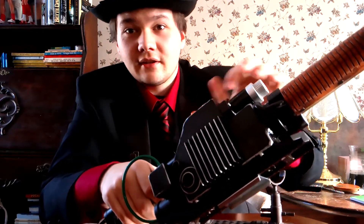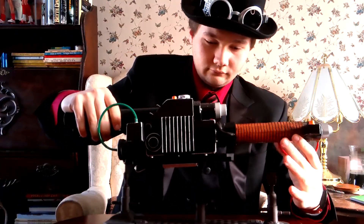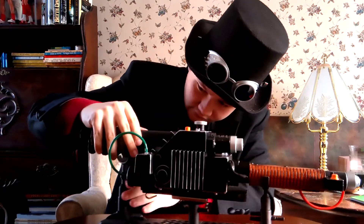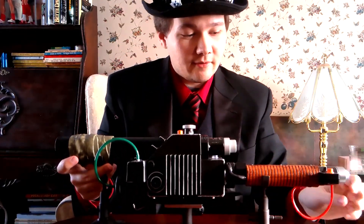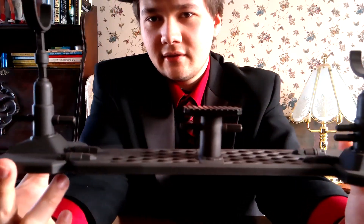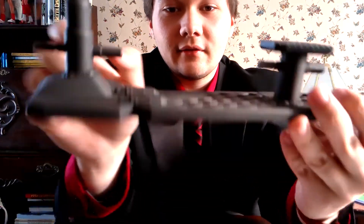Of course it comes with a stand. It stands nicely on here — pretty awesome display stand. It does look a little plastic, but I don't care about that — it looks good. We've got the cool ghost logo right on the front of the stand.